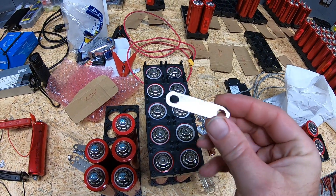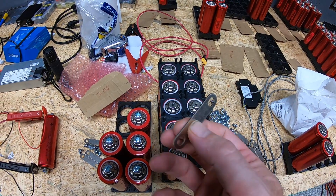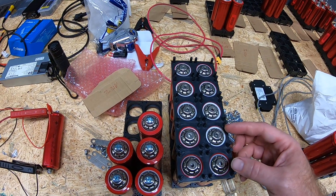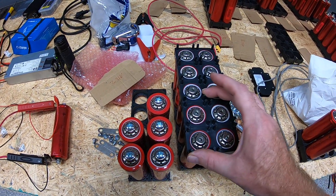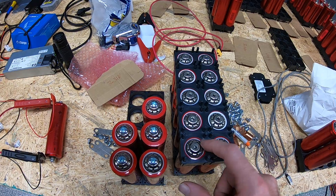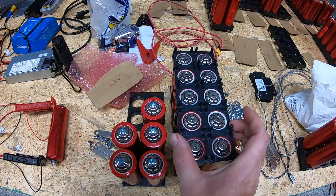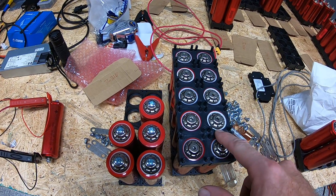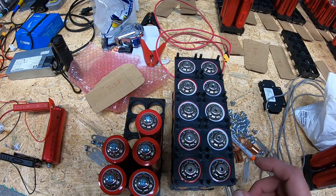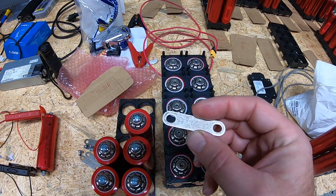There are different types of bus bars available online — the ones from Battery Hookup that you see here, and also full metal square plates from other vendors. I'm not sure if the square plates work with these black cell holders; typically when I've seen those used, people are using orange cell holders. Either way, this is what Battery Hookup had and what we're using, and so far they're working just fine.